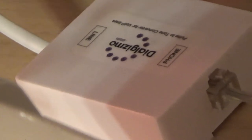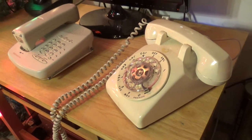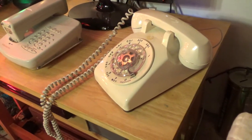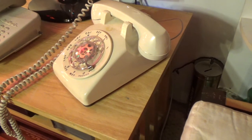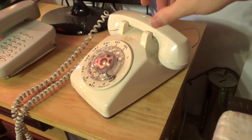I got this a little while ago. It's called a Dial Gizmo. What it does is it allows you to use rotary telephones or pulse dialing telephones on VOIP telephone lines, which typically would not process that kind of dialing. So I'm going to demonstrate it now.